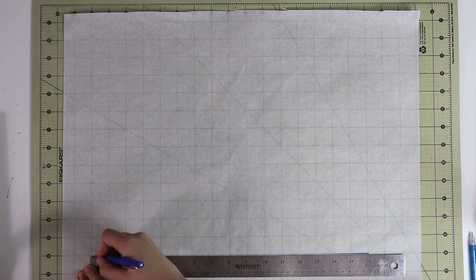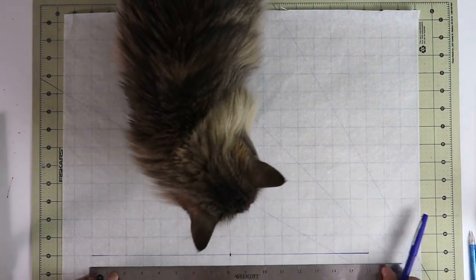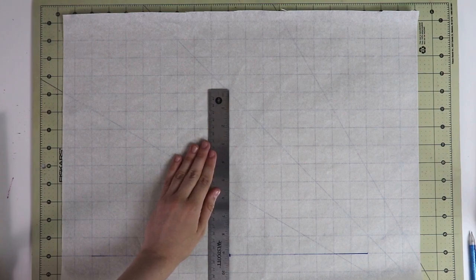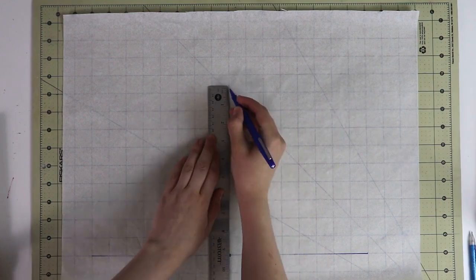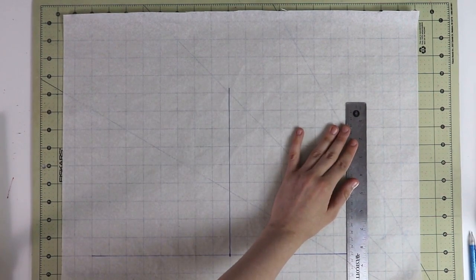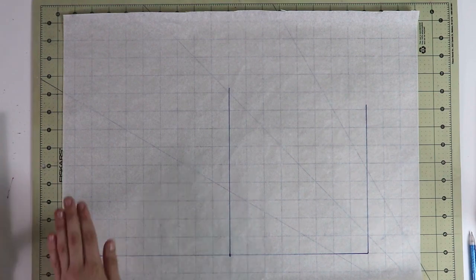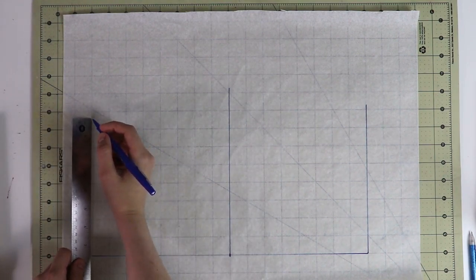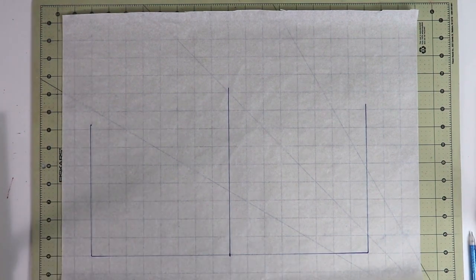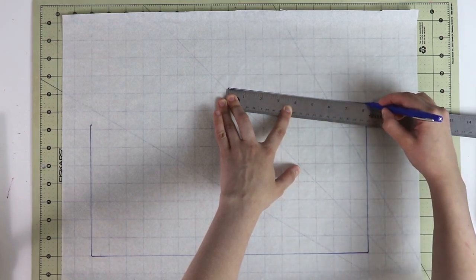First we're going to start with the back waist length — the measurement from the back of your neck all the way to your waist. Go ahead and divide it in half right away. Next we're going to mark your bust line: take the quarter of your full bust circumference and add about half an inch of ease. After that, mark a quarter of your waist circumference with the same amount of ease. Then mark half of your back shoulder width measurement — from one edge of the shoulder to the other — and here you see that measurement.